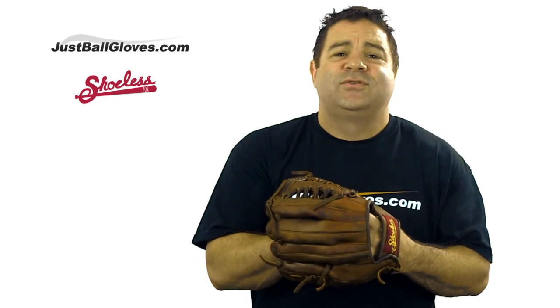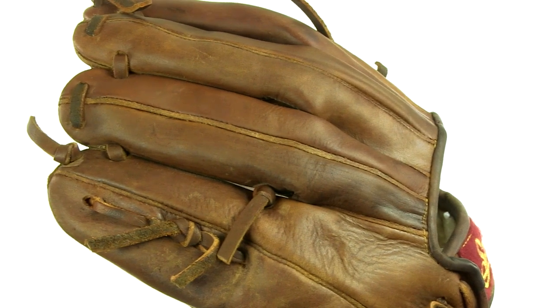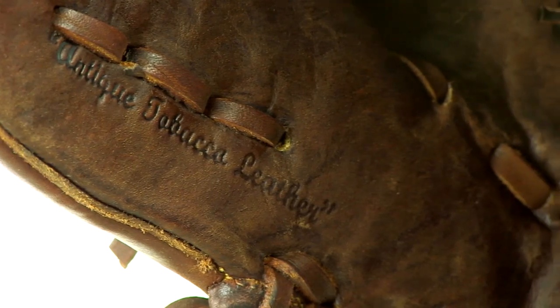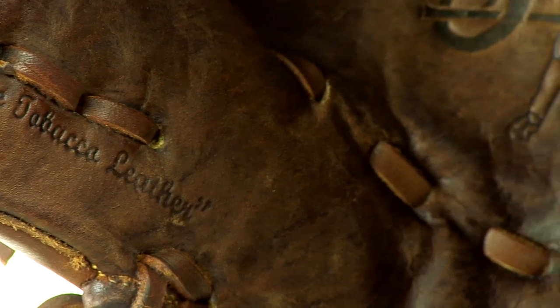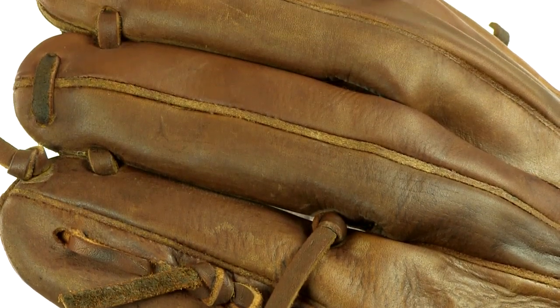Its quality comes from its craftsmanship. Every glove in the Professional Series is hand cut from special age leather and sewn to perfection. Craftsmen even hand rub old time ingredients on the leather to soften it. I'm not sure what those ingredients are, but they really bring out a great leathery smell to the glove.